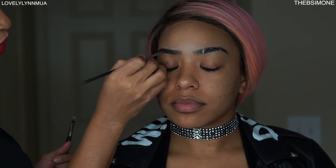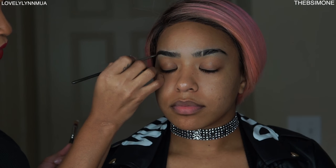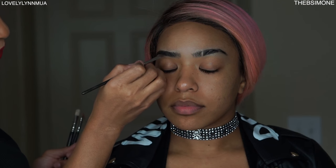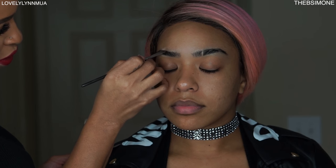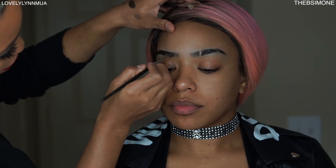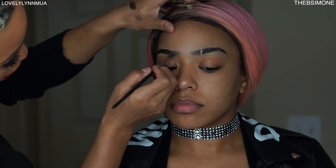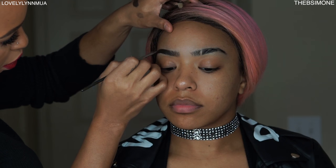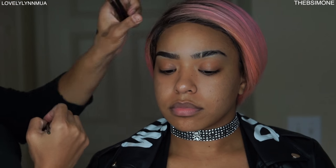She has beautiful eyebrows already. I'm using Dip Down from MAC — other companies like Anastasia Beverly Hills, Sigma Cosmetics, and Benefit Cosmetics have very similar gel brow products, so don't be scared to try different brands. For our eyebrow, I'm working from the back toward the front. We don't want a strong brow; I'm just adding a little bit of an arch at the top.